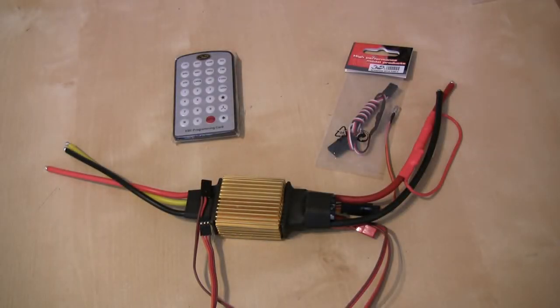Hi, this is Ashley Davis from HeliTuning.com. Just recently I did a video on Scorpion's 130-amp and 90-amp speed controllers, the HV series, that I've been using in my models over the recent flying season — last year in fact — and had a lot of success with them.